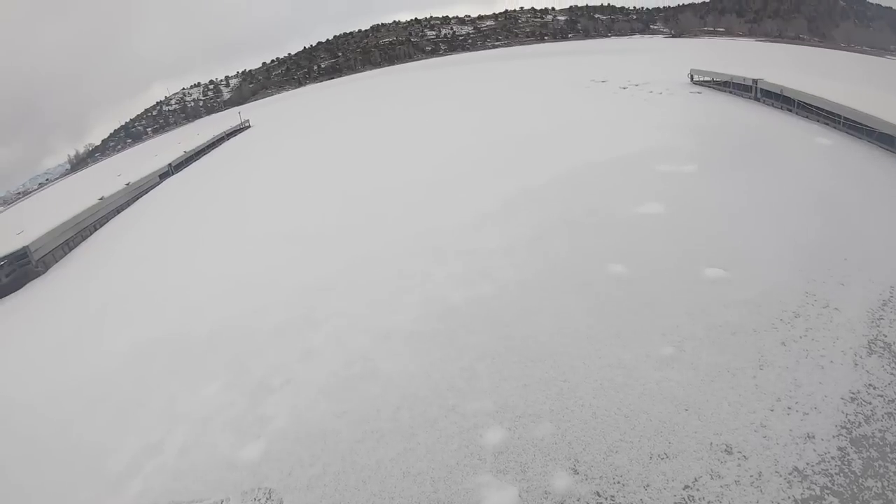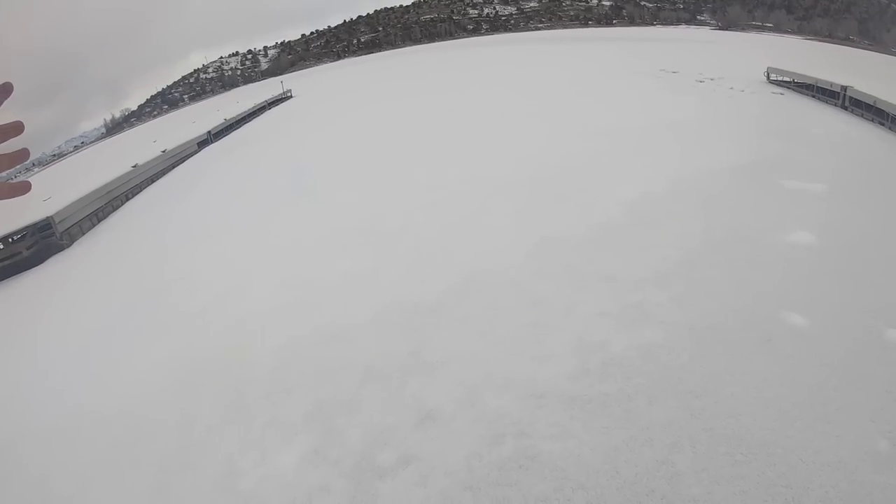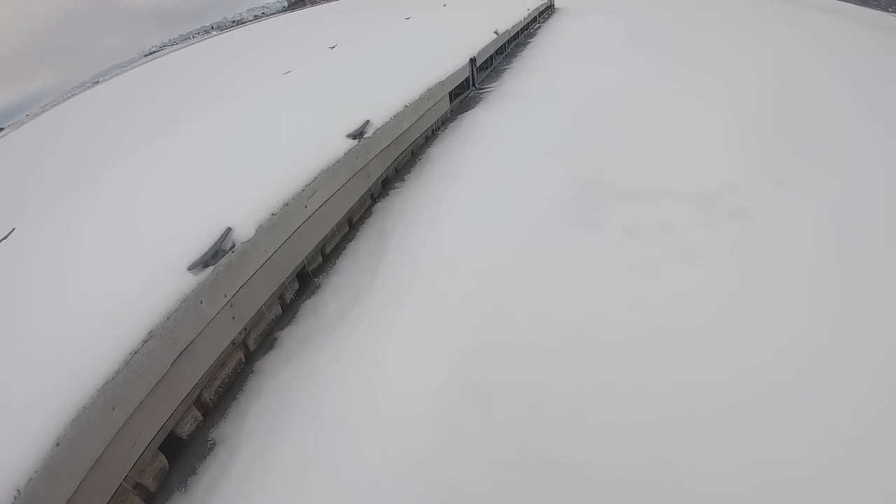If I can just get to that dock out there I'll at least have a lifeline. Made it!